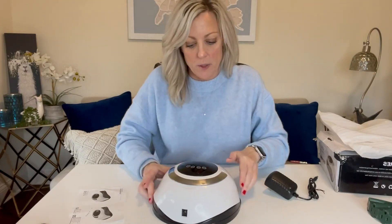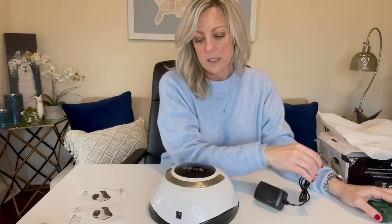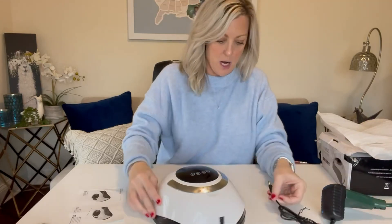It does have the option of 10, 20, 30, 60, and 99 seconds to let that gel nail polish dry.